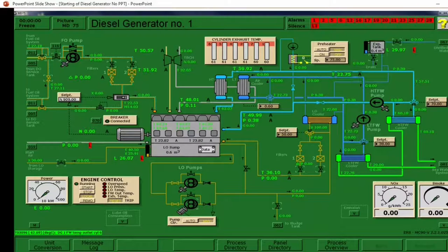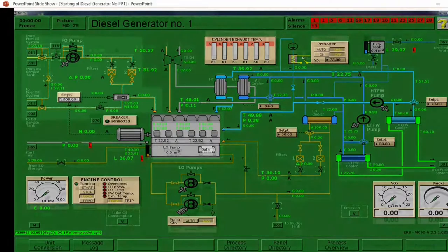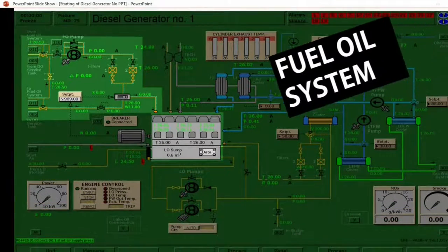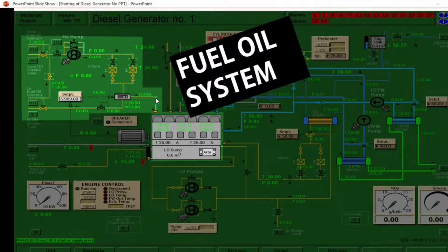Next, let's go to the fuel system. We have here filter number one and filter number two — we have two filters. Then this is the fuel pump. Beside the pump is a shutoff valve. Then we have here a three-way valve. It is here where the diesel oil and the HFO changeover.